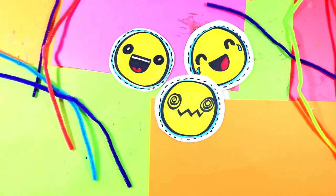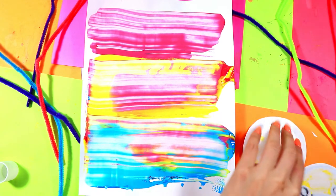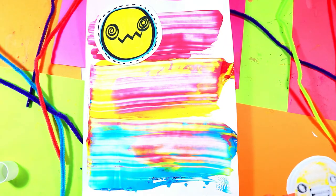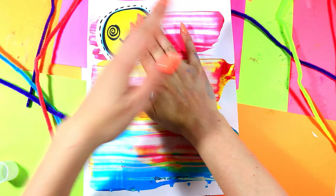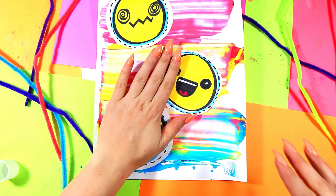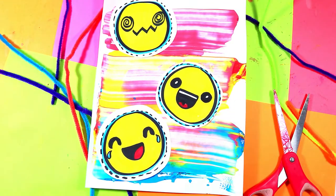Once your background paper is dry, we're going to glue it together. Grab your emojis and turn them over, grab a glue stick, and glue the border then the inside. Glue emoji number one, choose a spot on the paper, and use two flat hands to press and hold. Grab your next emoji, glue the border then the inside, move it around your page until you find a spot you like, and press with two flat hands. Final emoji — find a spot, two flat hands to press and hold. And just like that, your lovely emoji artwork is complete!